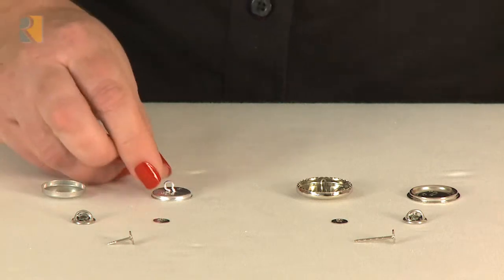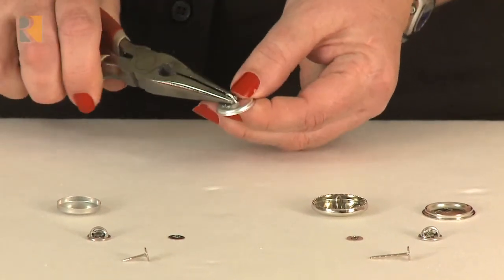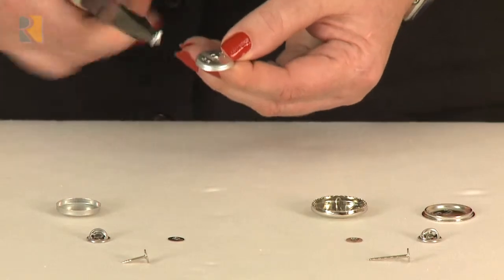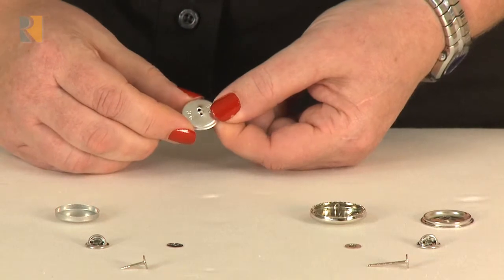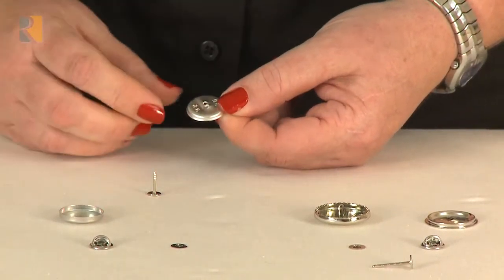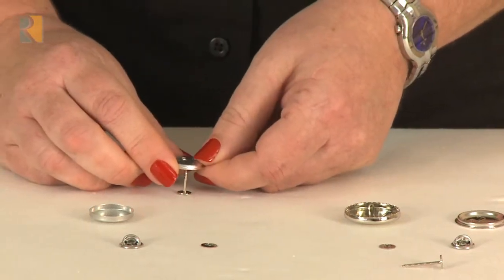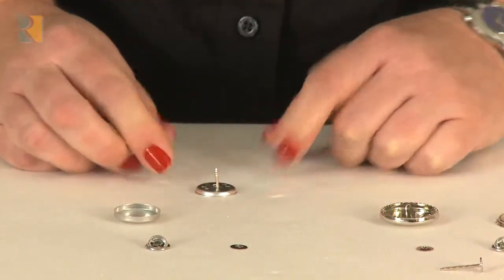To use them with the crimp button form, take the back of the button form and you need to take the eye out — just roll it with your pliers and it should come right out. Notice it leaves two holes in the back; it doesn't matter which hole you use. Take the nail and lay it face down, choose one of the holes, and go ahead and finger press that down.